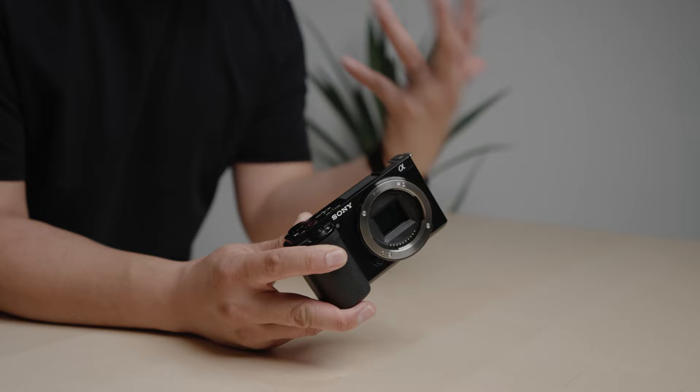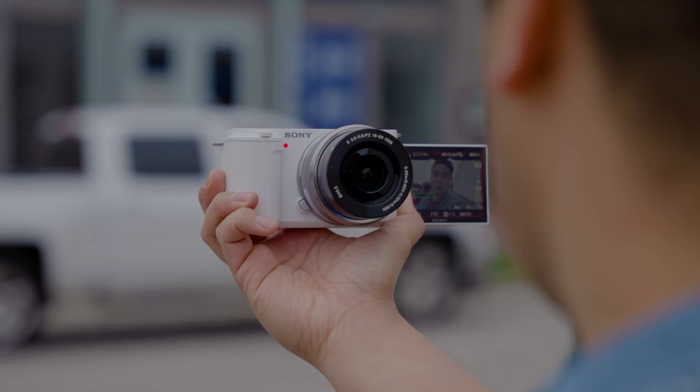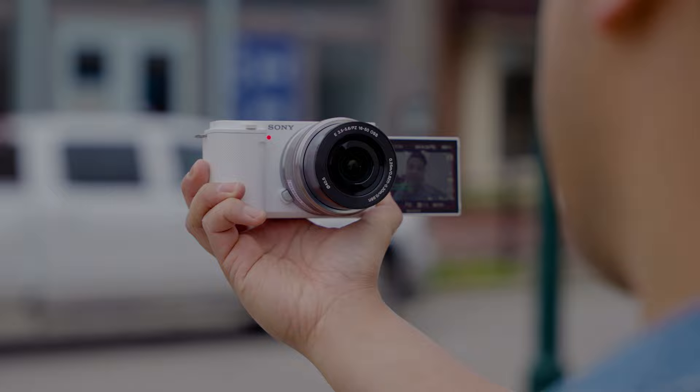The Sony ZV-E10 is one of those underrated cameras that people often overlook because it's an APS-C camera. The truth is, whether you're a beginner or not, the ZV-E10 is a fantastic camera to have in your camera bag. I'm going to give you 10 reasons why you should get the Sony ZV-E10 in 2023.